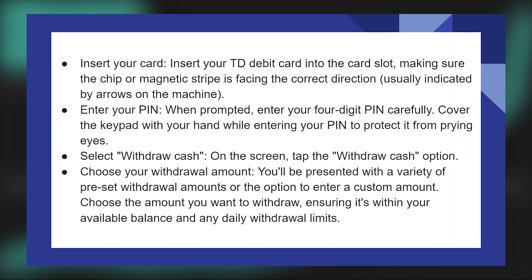Insert your TD debit card into the card slot, making sure the chip or magnetic stripe is facing the correct direction, usually indicated by arrows on the machine.